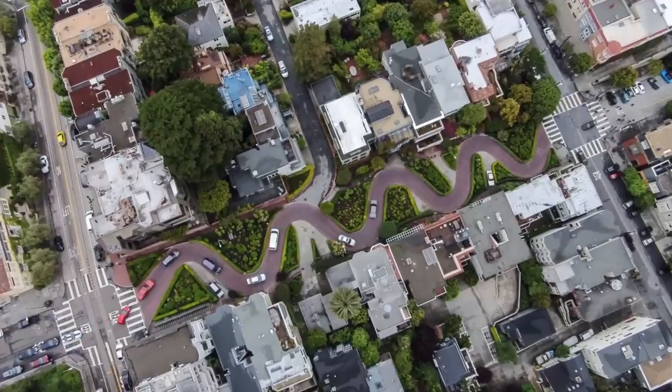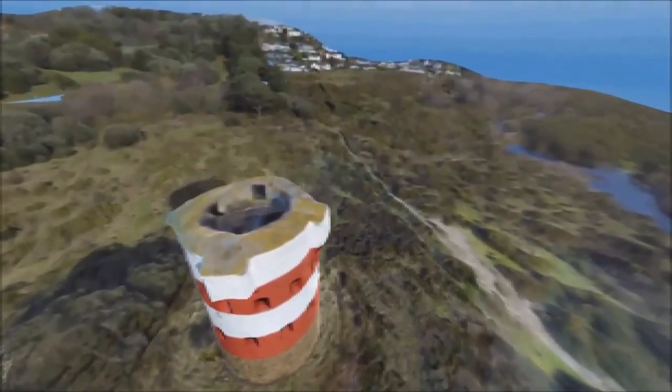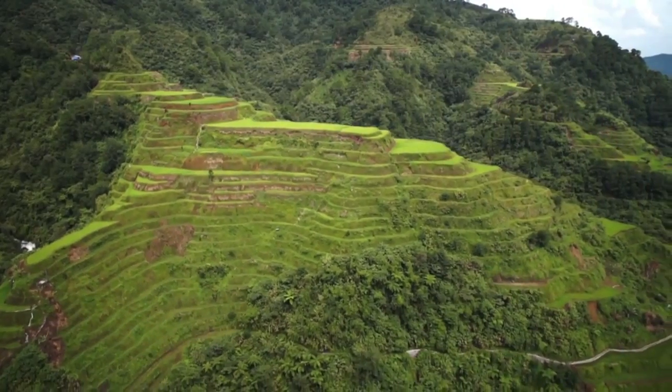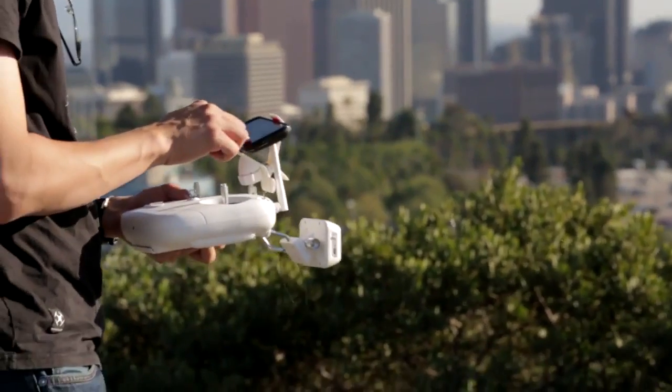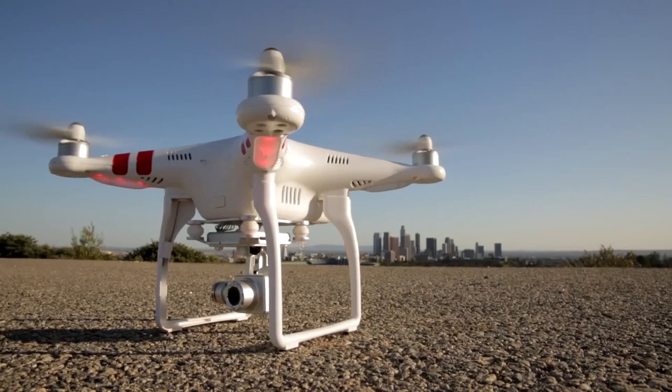Ground Station is already being used for time-lapse photography, creating 3D maps, setting paths for monitoring agriculture, and many other innovative uses. We're thrilled to provide the passionate community of DJI creators with a brand new set of tools for sharing their vision.